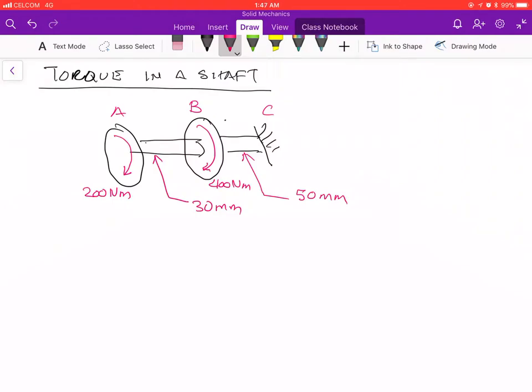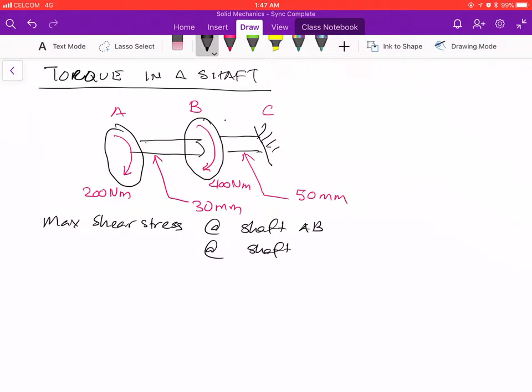The question asks: what is the maximum shear stress at shaft AB and also at shaft BC, knowing that these two shafts are solid?